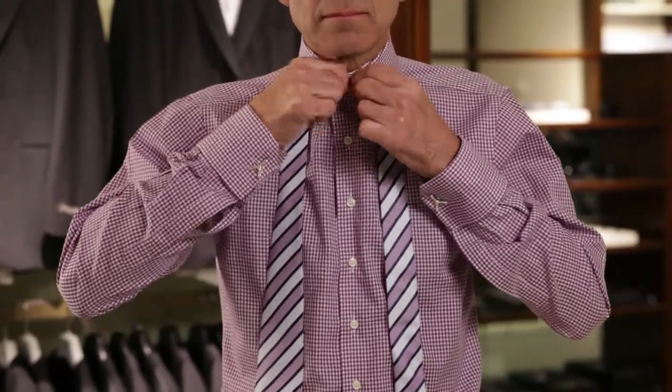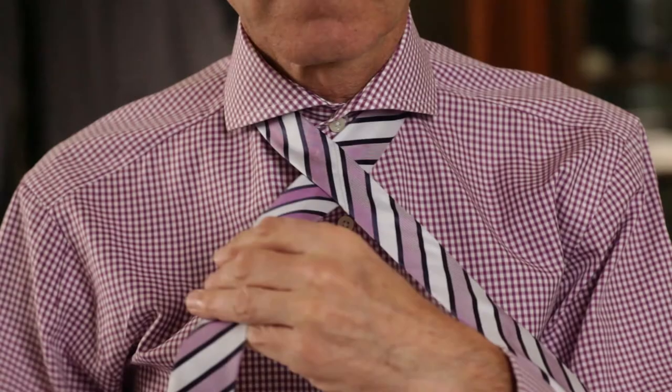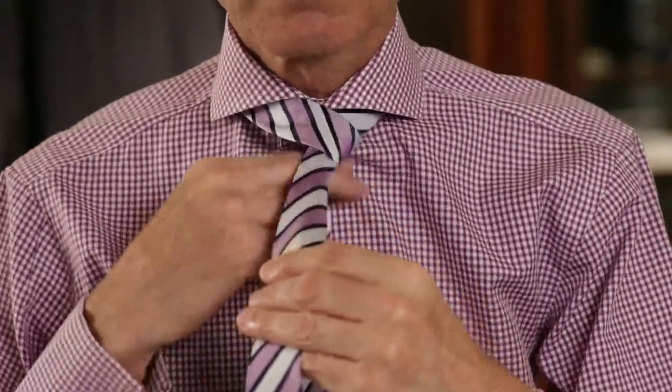You start with the wide end of the tie on your right, extended about a foot below the narrow end. Cross the wide end of the tie over the thin end and bring it up through the loop and down.